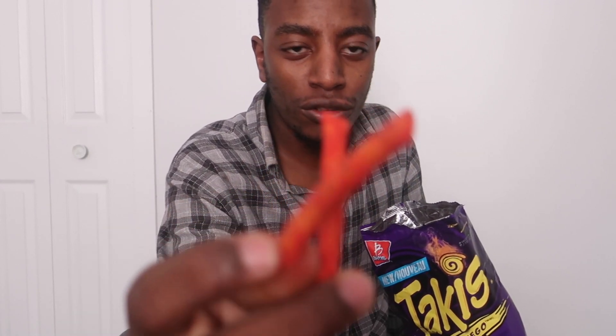Since the chips are good, I'm gonna give it like three out of ten. The chips are really good, man. But there's a lot of salt in it.